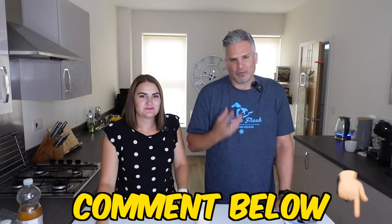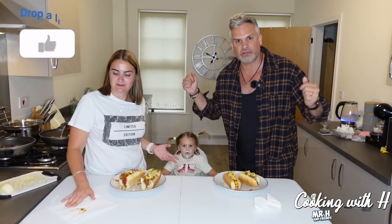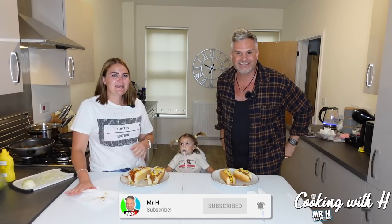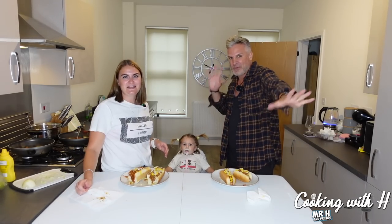Why is this called a Boston cooler and not a Michigan cooler? If you like videos like this don't forget to like, subscribe, all that good stuff. Take care, God bless, and see you all in the next video.